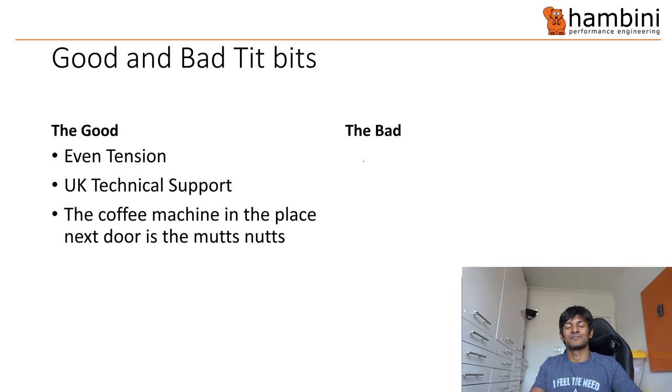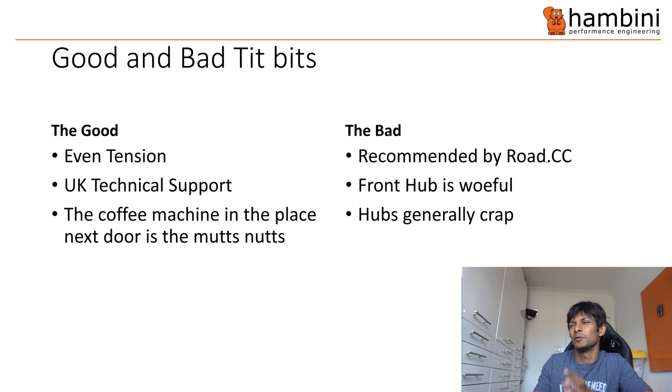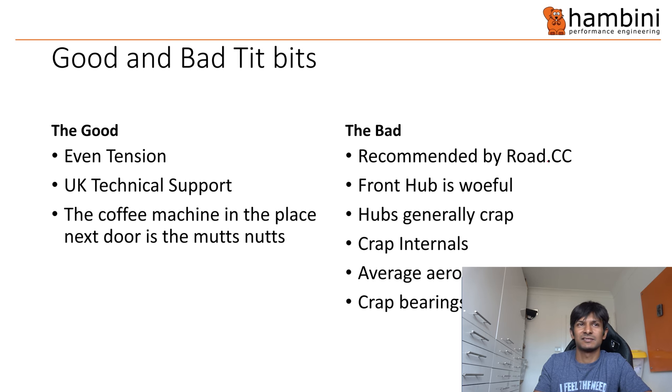The bad — well, it was recommended by RTCC, the usual shill bags. The front hub is woeful, and the hubs generally are crap. The internals were crap. Average-ish aero and crap bearings.